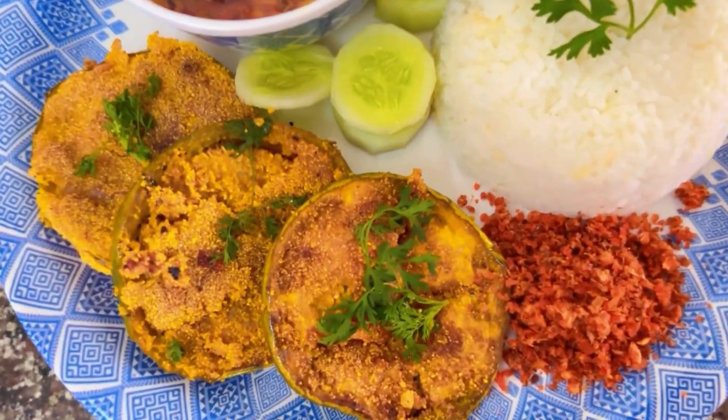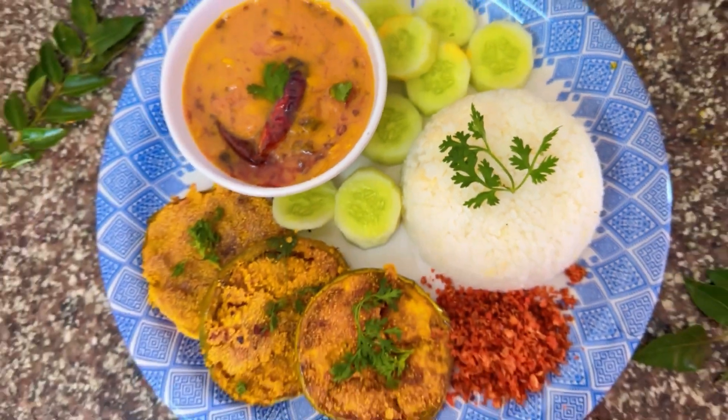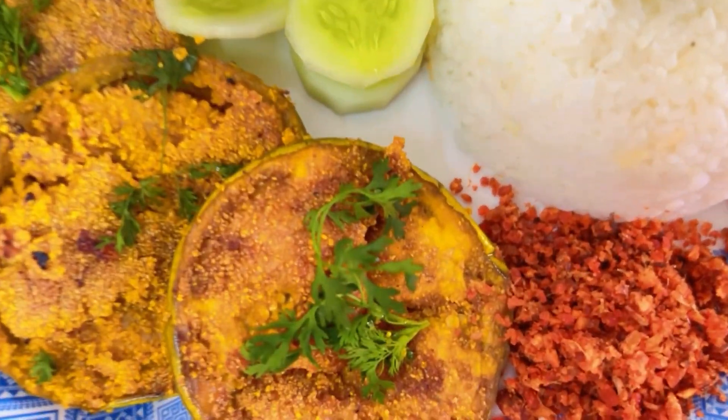If you like this recipe, give this video a thumbs up. If you are new to my YouTube channel, make sure you subscribe and press the bell icon. We will see you next time with more such wonderful recipes. Till then, bye bye!